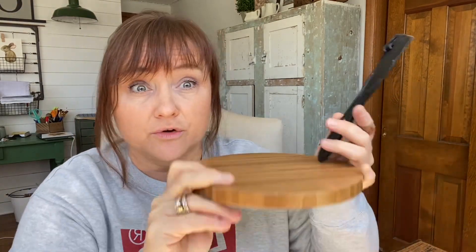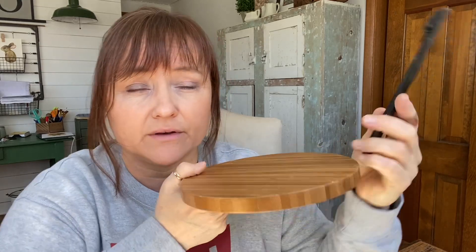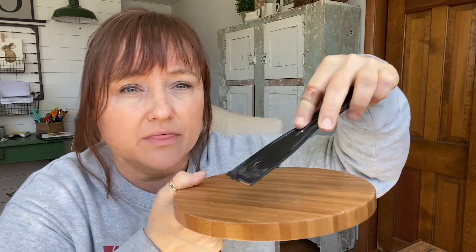With either one of these wood fillers, you do not want to put this stuff down your drain. If you're using a spatula or another applicator, do not rinse it off in your sink because these harden — that's their job, that's why we use them. You definitely do not want these going down your drain. What I do is use a damp paper towel to wipe them off and throw the paper towel away.